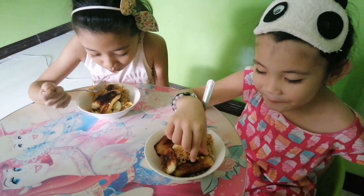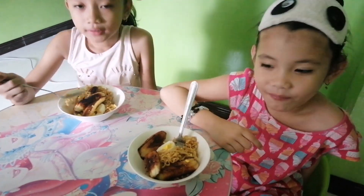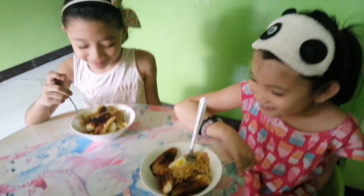Masarap? Huwag kang iinom ng tubig ha? Masarap! Huwag kang iinom ng tubig, mama Meli. Masarap eh. Masarap. Is it good?